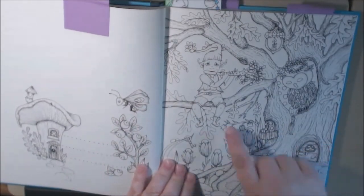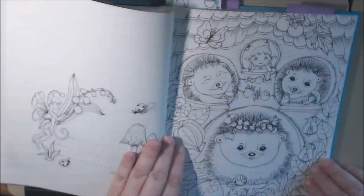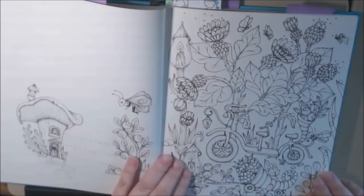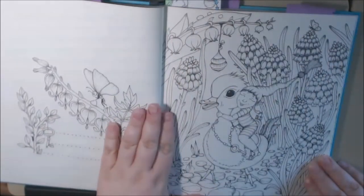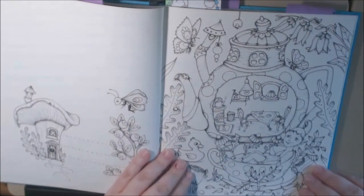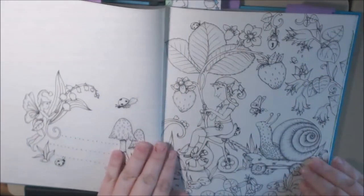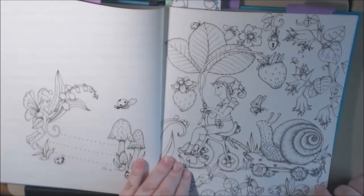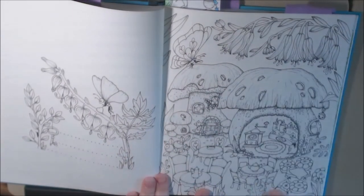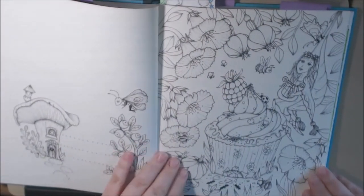Cute little owl in the tree — he's playing. The tabs are just for me so I know which page I want. There's a little dog riding — he's in a teacup! Oh my god, he's so cute. Every page is just so wonderful. Got a little mushroom cafe out here — oh, I love it! Little cupcake.